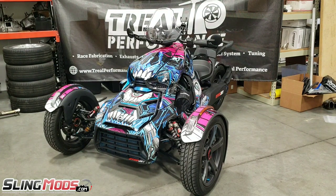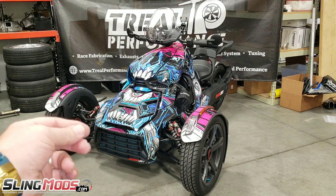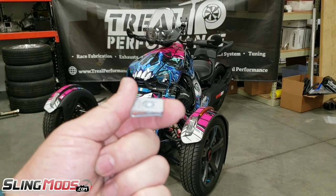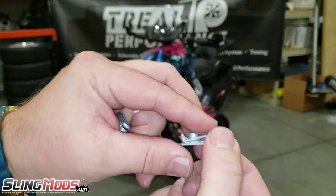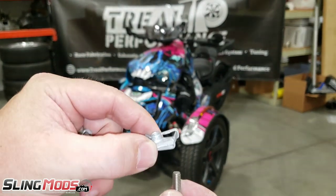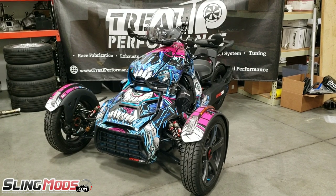Okay, here we are at the Ryker. Our first step is to remove the two T30 Torx bolts under the front end — those hold the front fascia on. If you have push pins, your first step would be to remove those push pins and then insert the threaded pieces included in the kit. You'll get two of them that slide onto the metal frame where the push pins go, and you'll thread those in instead. Some models use a T27 Torx, some use a T30, and some have push pins. This bike doesn't have push pins, so we'll just use the bolt straight through that plate on the brush guard.